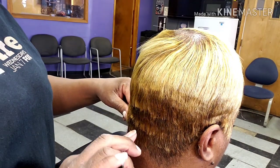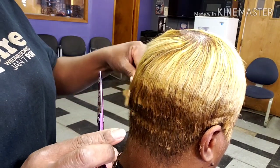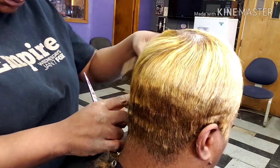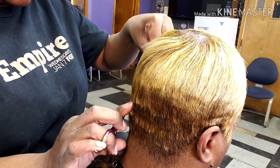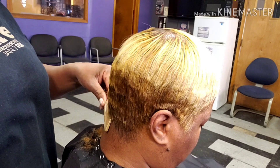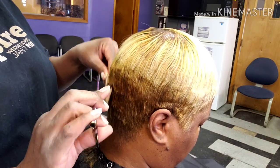In case y'all didn't know, this procedure is called scissor over combs. Very good for tapering the back. I usually do this before I do the clippers. It just gives me a better look at what I'm doing.